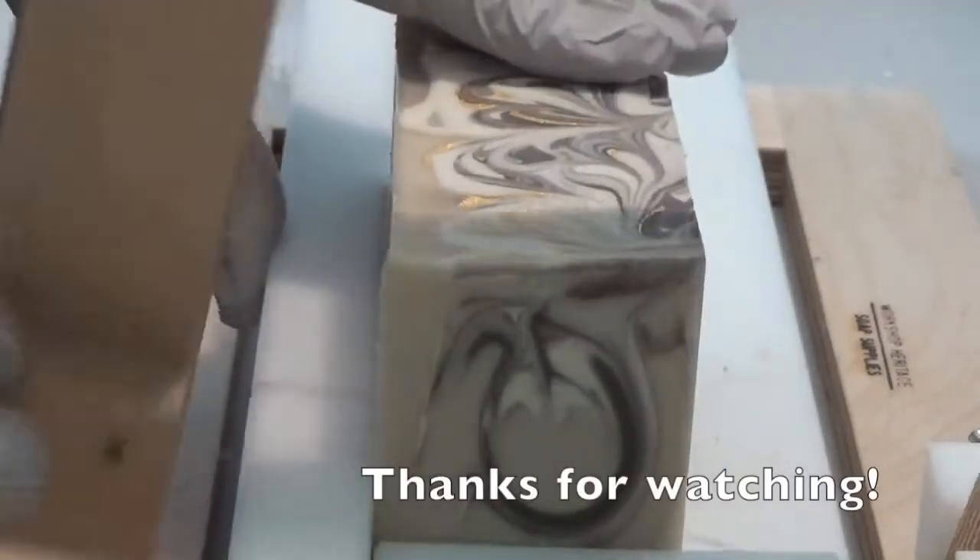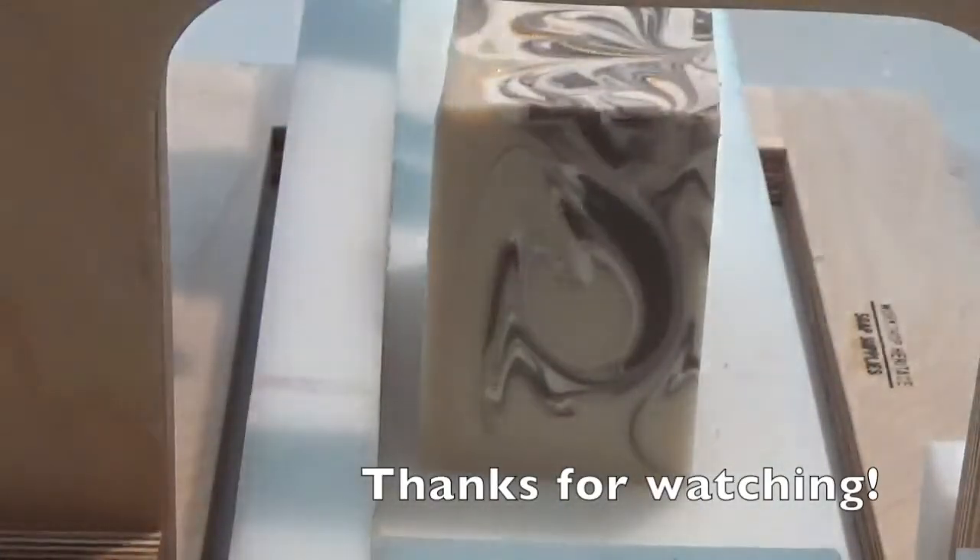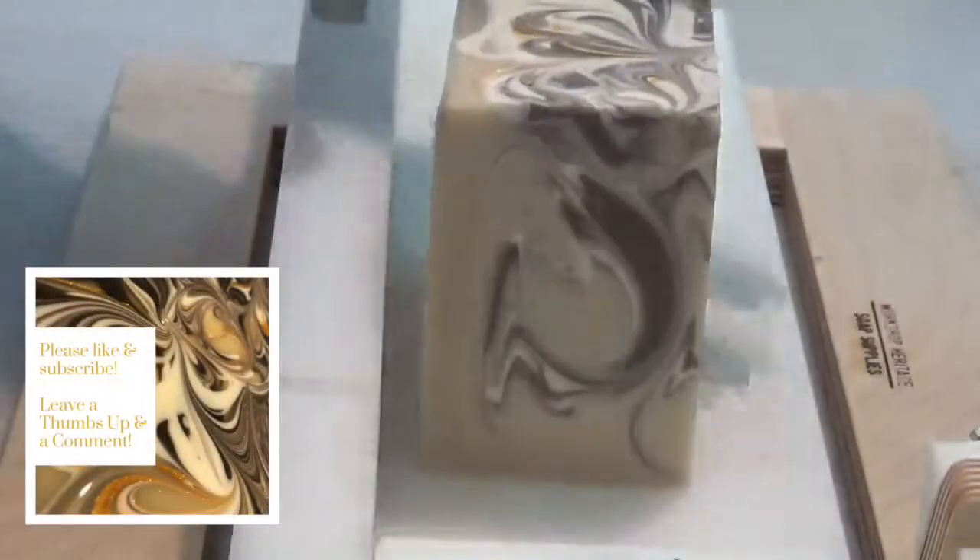If you liked this video, give me a thumbs up, maybe even leave me a message, and be sure to subscribe. Thanks for watching. Bye.